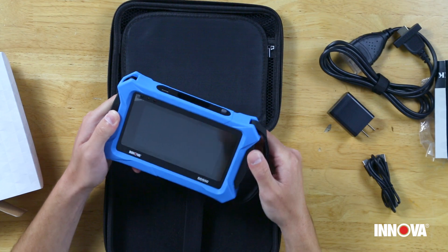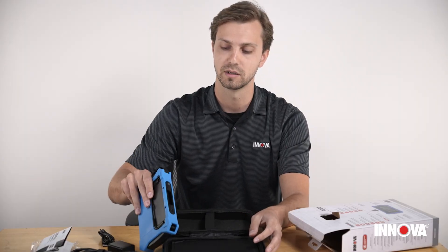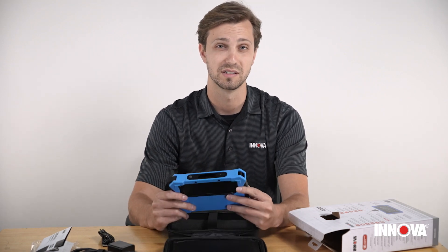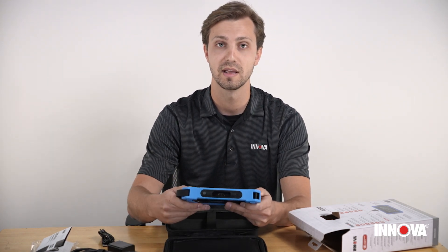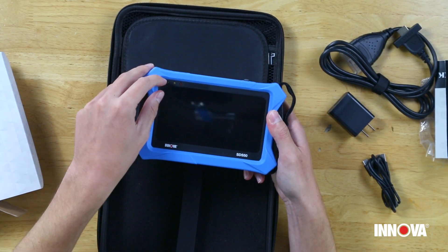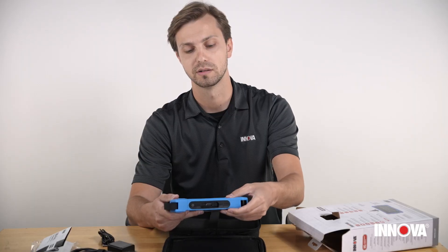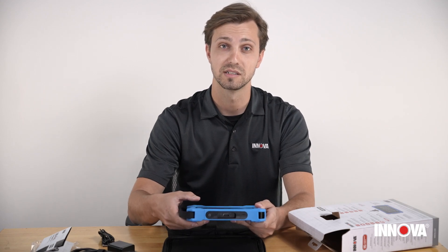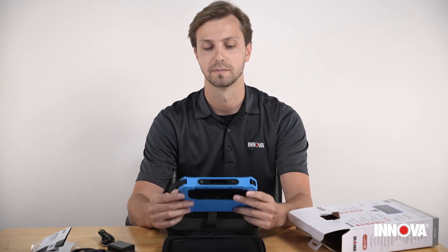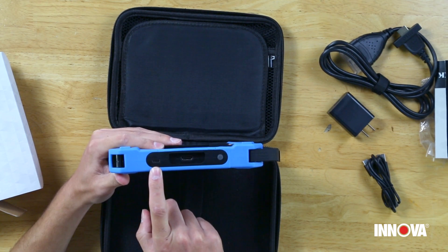It does have a protective rubber boot around the tool so that if you're dropping it or getting into a situation where a little damage might happen, just know that you're protected. While you're unboxing your tool, make sure to pull off the adhesive screen protector to make sure that you're getting full screen quality and that the touchscreen itself recognizes your inputs correctly.